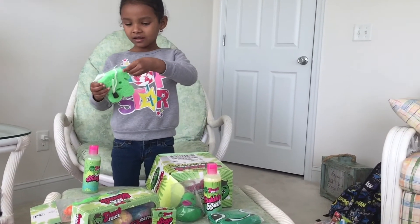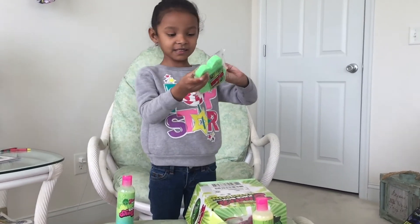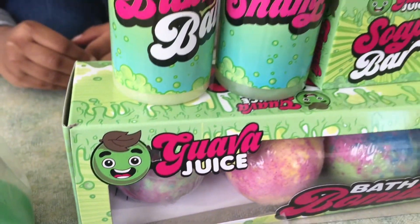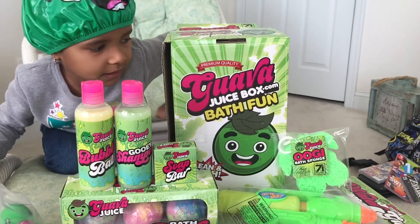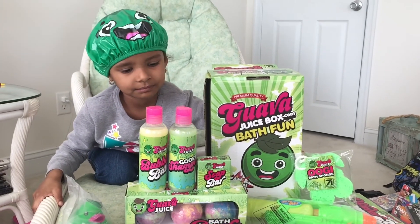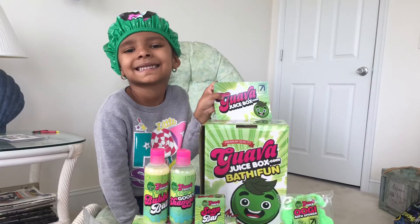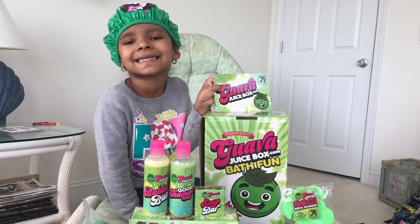Tell everybody to like, share, comment, and subscribe. Peace. Peace. So that was Nessie's Guava Juice Box. Thanks for watching. Make sure you like, share, comment, and subscribe. Peace. Bye. Bye.